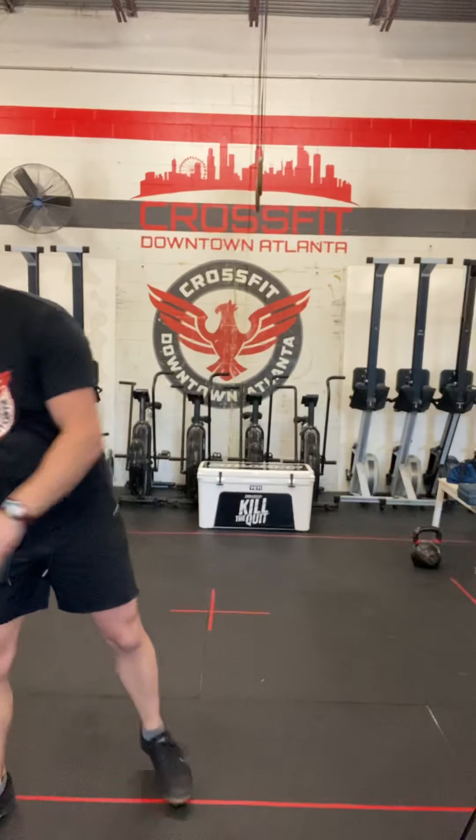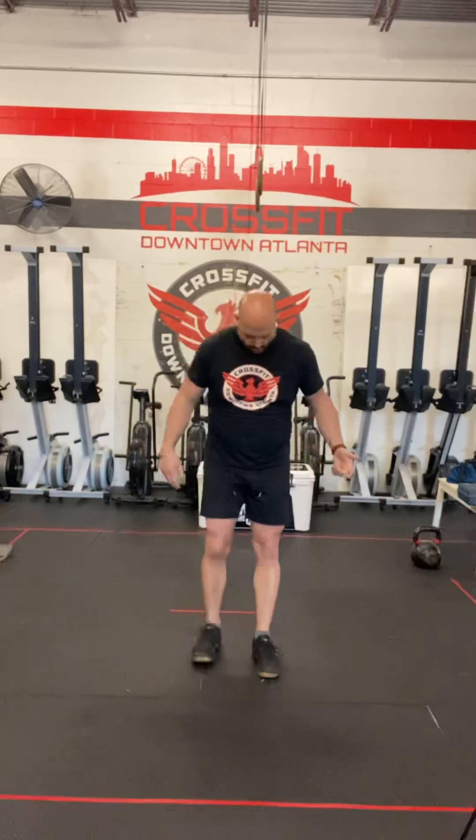On the jumping jacks, do 64 jumping jacks instead of 80 double unders. Start with your feet together, hands by your side. You're going to jump your feet outside your hips, and your hands are going to go past your ears.